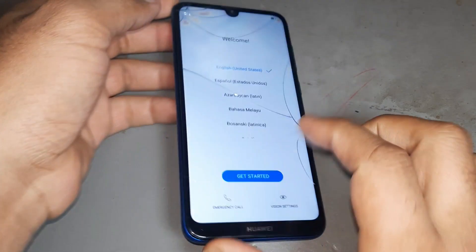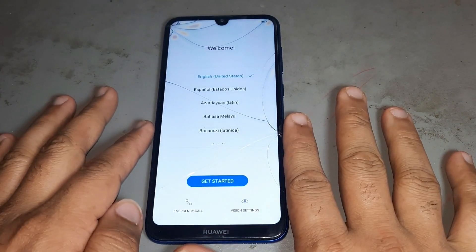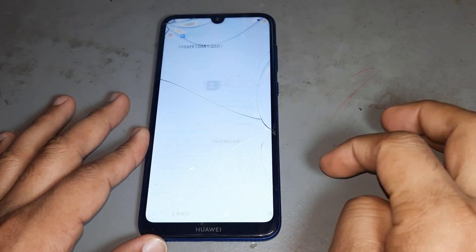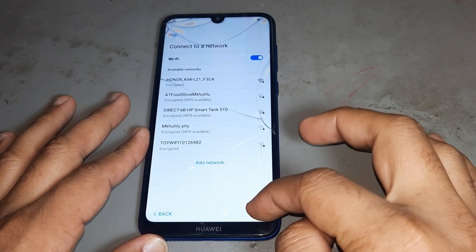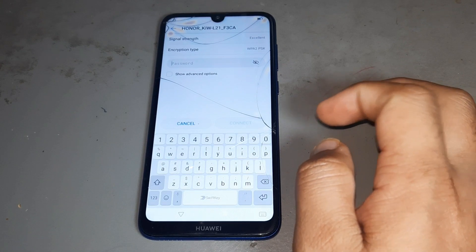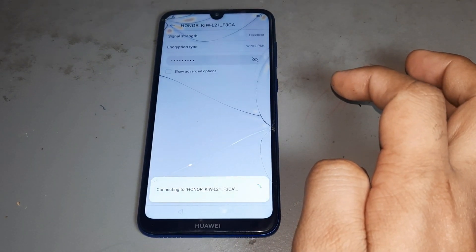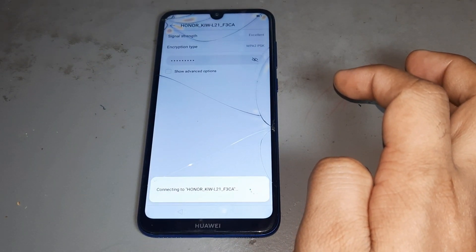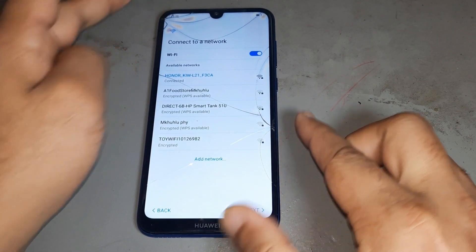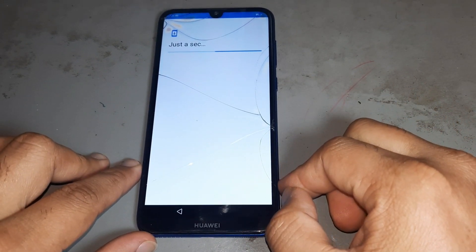Watch this complete video carefully, then you can remove FRP. Next, again next, again next. Now you are connecting Wi-Fi. You see it is connecting Wi-Fi — don't forget to connect your Wi-Fi, without connecting Wi-Fi this will not open.